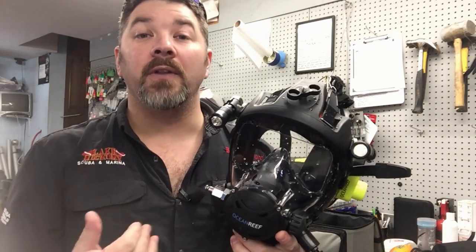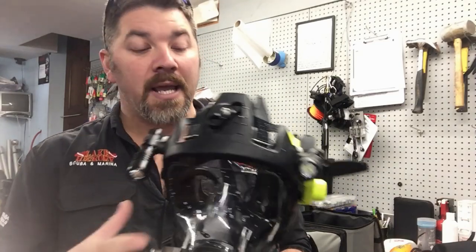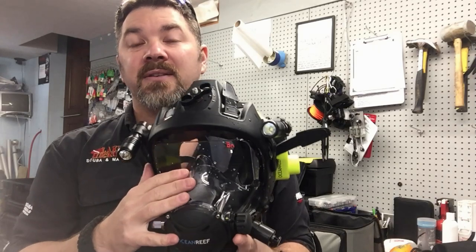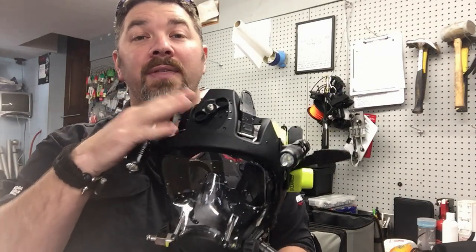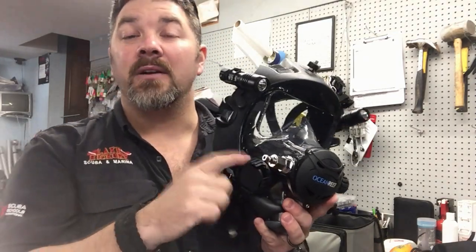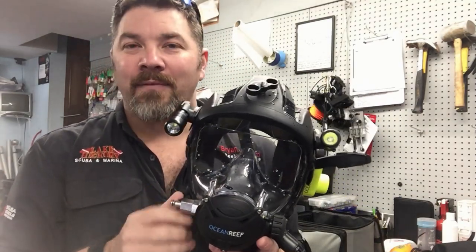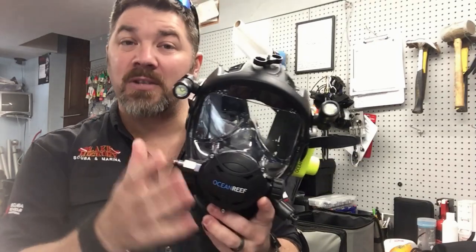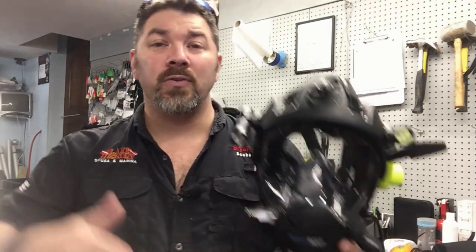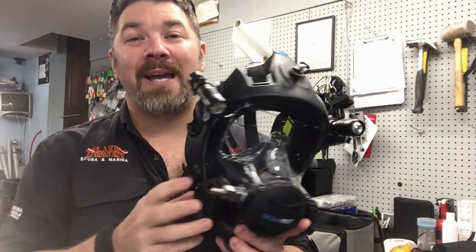Sometimes full face masks are positive pressure, meaning they'll constantly free-flow and give you air even when you're not breathing. In general though, we use demand valve systems. With demand valve systems, you run the risk of the mask flooding — whether you dislodge the top, dislodge the bottom, or accidentally leave the surface air valve open and let water in. However, on the Ocean Reef system, when that occurs you actually go from a demand system over to a positive pressure system, making it very difficult to flood.